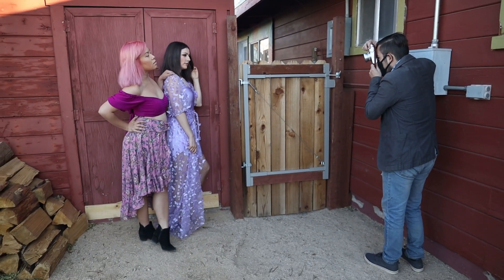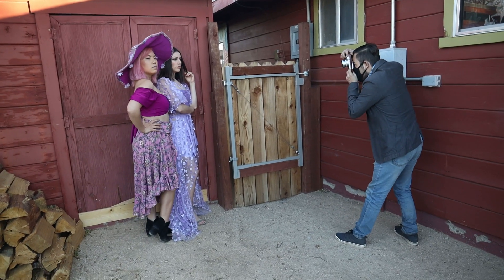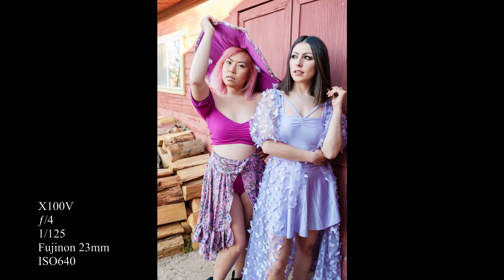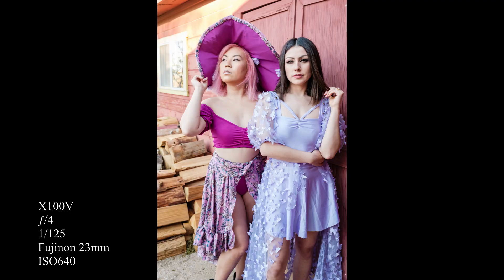Now do one where you both look at each other. The challenge when you're shooting two subjects is you've got to remember to focus on the person who's closest to camera, otherwise it can look weird. I love it.